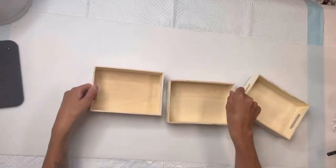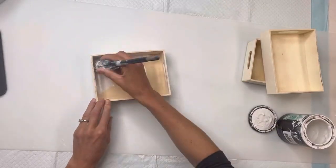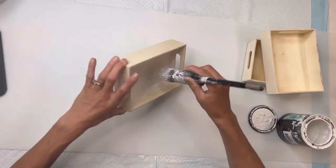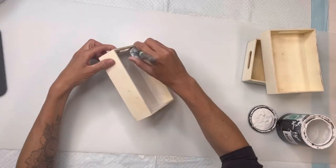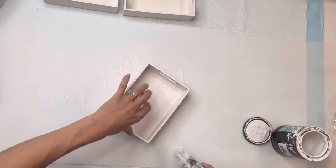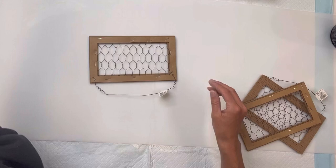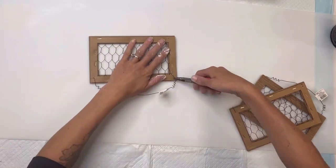I have three of these unfinished wood trays that you can get right from Dollar Tree, and I'm going to paint all three of them — both the inside and the outside — with some Wise Owl Snow Owl. You could pick any colors of your choice. These measure about six and a half by five inches.